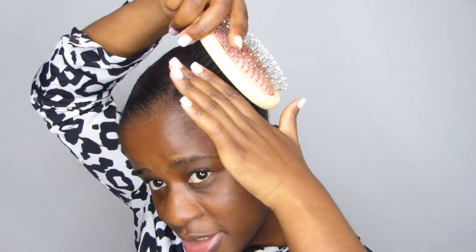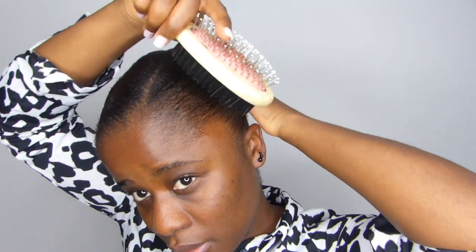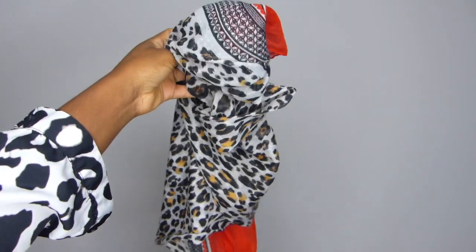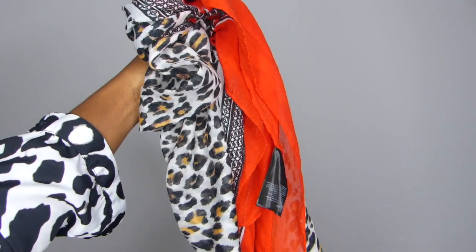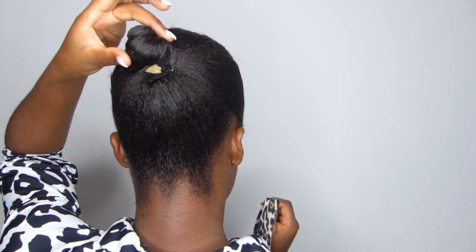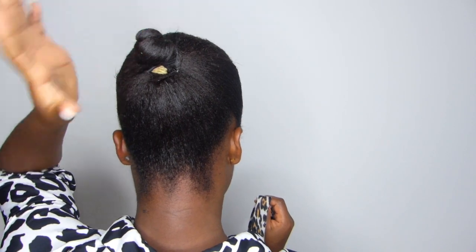I brush my hair to get rid of the flyaways that won't lay down. And last but not least, I wear a scarf for the night until the following morning, and I apply the full bun back over my already secured braid.